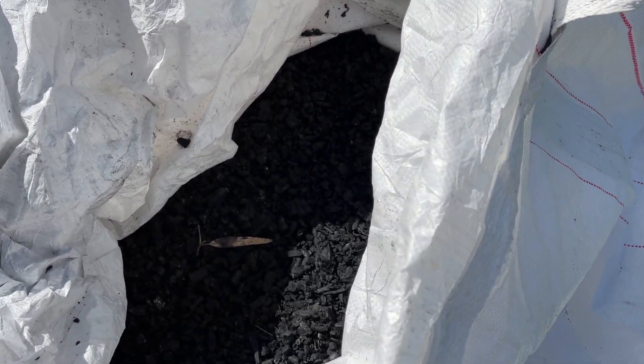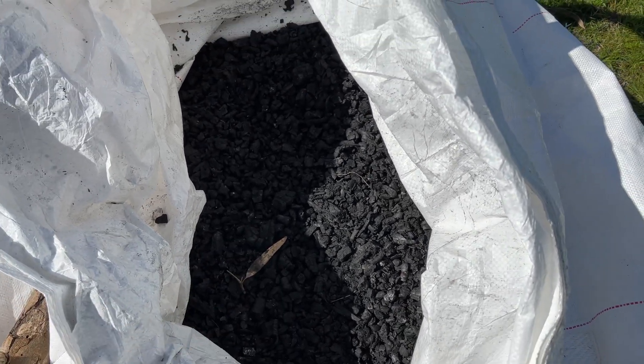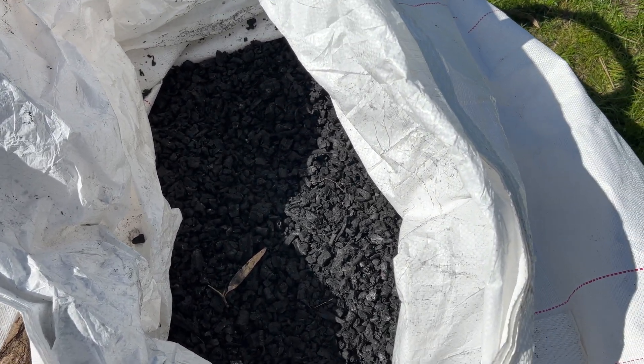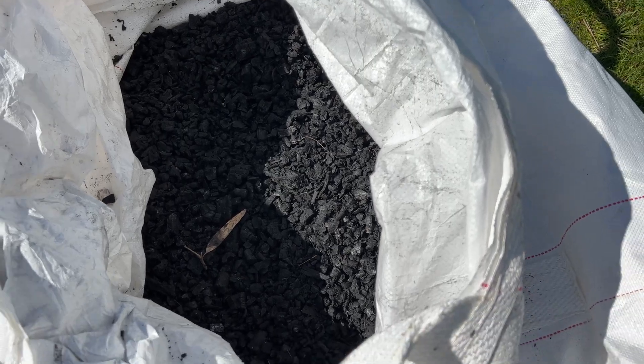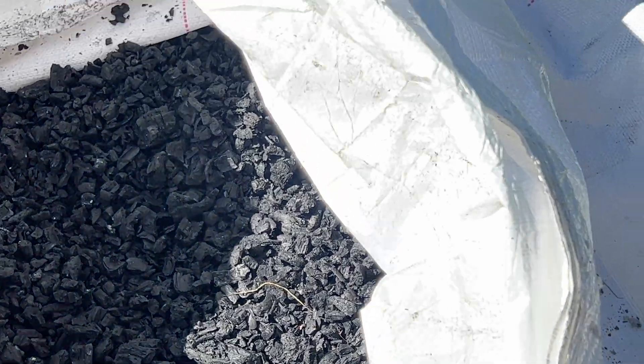If our listeners were interested in finding out more about Mackie Biochar and the benefits to their properties and the greater environment, how do they get in touch? Mackie Biochar has a website, and all the information you can find on there.